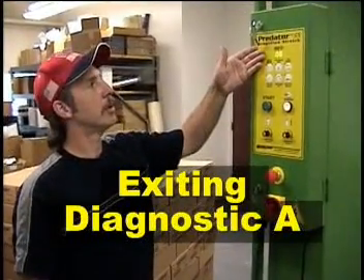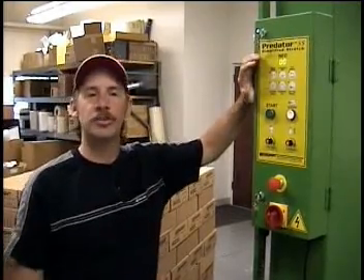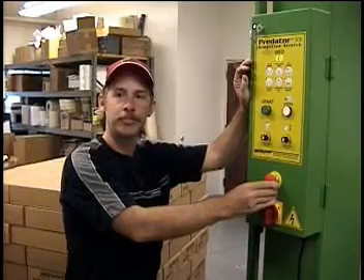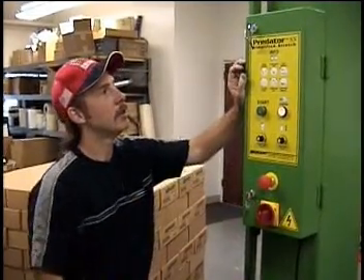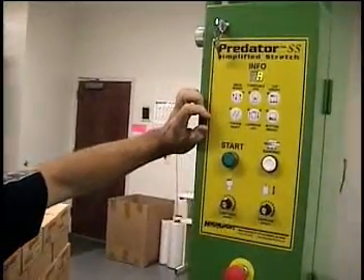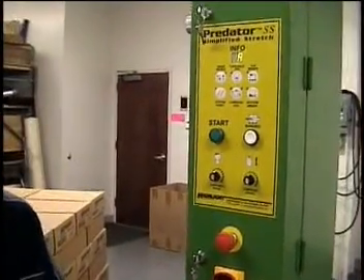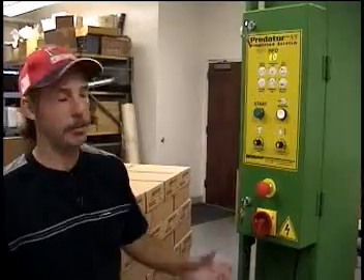We've finished our Diagnostic A test. We've got our double zero, which is what we want. Once this diagnostic is complete, simply push in the stop button to leave the diagnostic test, then pull it back out. You've got your double dash — the system is ready to have your wrap mode selected and start pressed once you've attached your film. That's how you leave the diagnostic: push in the stop and pull it back out.